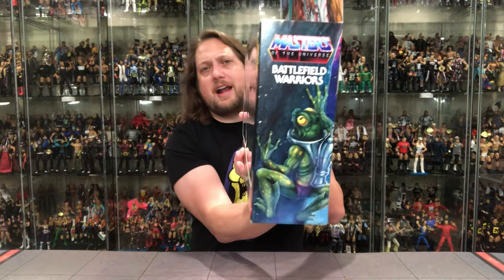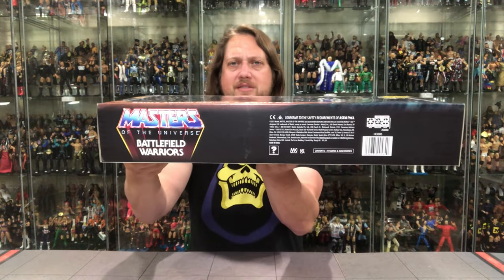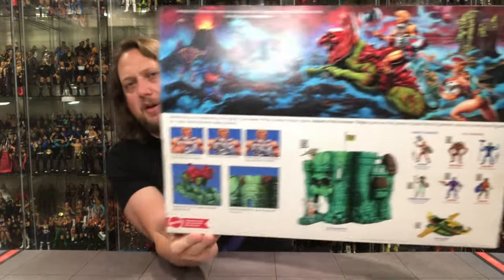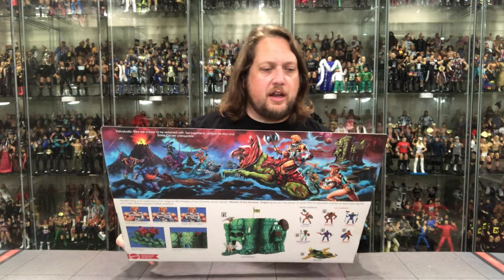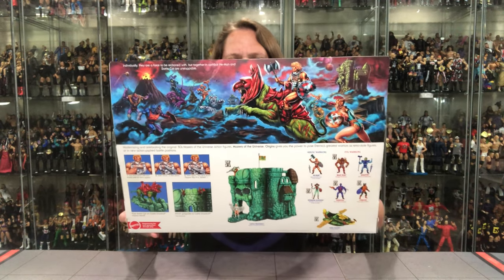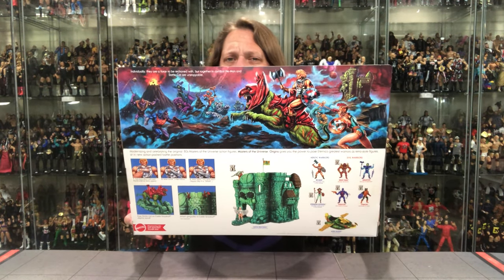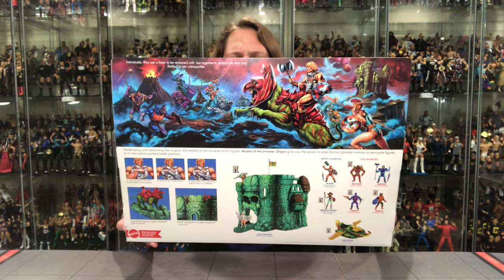The official name is Battlefield Warriors 2-Pack. You got some artwork on the side, and a frog guy climbing up the side on that side. Masters of the Universe logo — so iconic. On the bottom you got all the warnings, UPCs, all that. And the back has a lot going on as well. Beautiful artwork up top — I just absolutely love that. He-Man riding Battle Cat against Skeletor, getting ready to throw down. You see Teela there in the background.